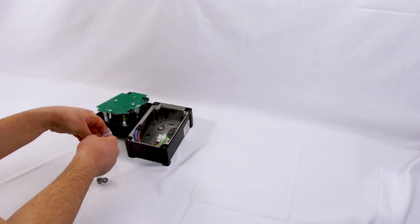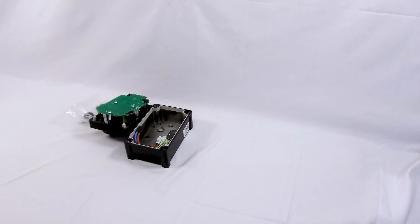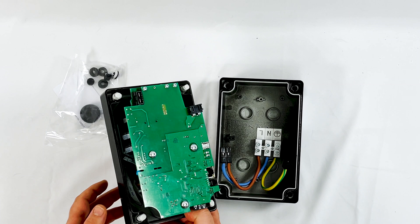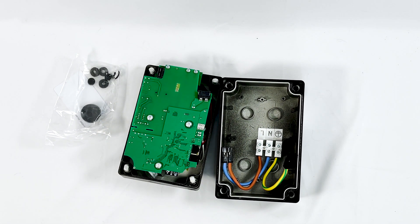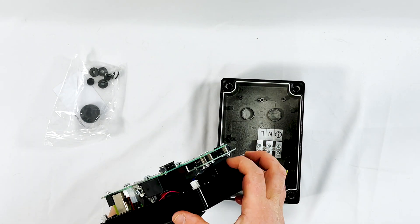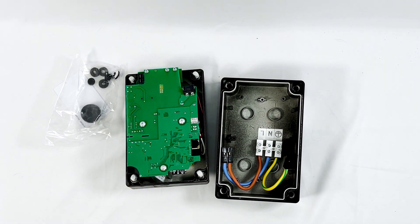Unfortunately in this unit there are no screws to bolt it to the wall, though some engineers might prefer that as they'd rather use stainless steel fixings to avoid rust on the wall. Unlike the EO Mini, this unit does not need an earth rod installing and does not need a separate PEN fault device because it's all built in. There's a special chip that allows it to operate safely on standard PME earth systems, so no additional earth rods are needed.